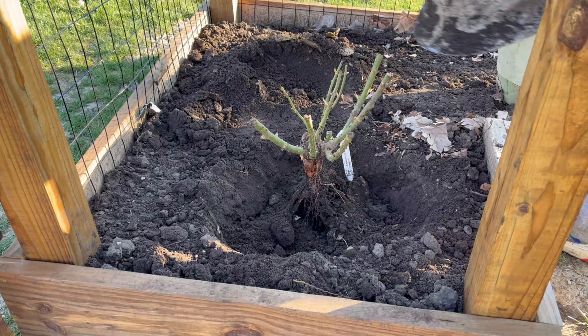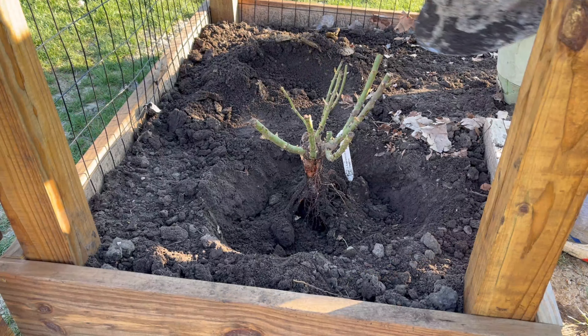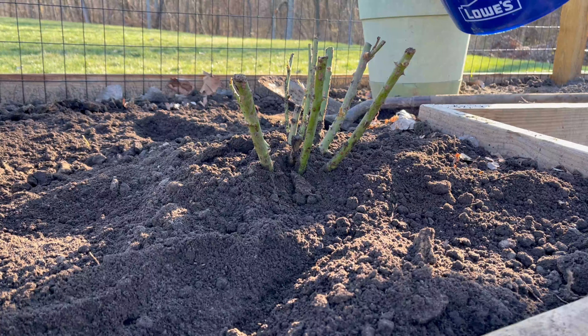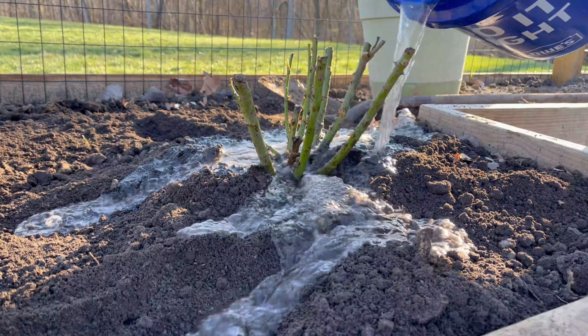Step three is to dig your hole. Make sure it is slightly bigger than the root ball of the rose. I also like to loosen the soil at the bottom of the hole — this helps encourage root growth and makes it easier for the roots to grow into the soil below. If your rose was grafted, like mine, you'll want to make sure that grafted part is planted about two inches below the surface of the soil. This part of the plant is more susceptible to cold damage and can also sucker in that place.